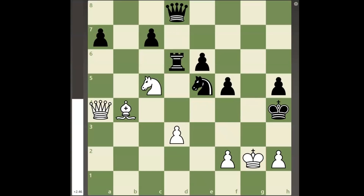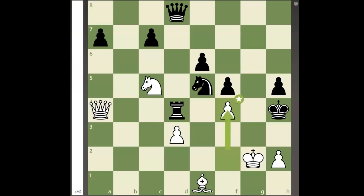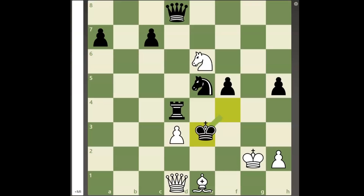The only move for white to win in the initial position is the brilliant move bishop to e1 check, the point being that if black now tries to get his rook into the defense, white can play pawn to f4 with a discovered check. Since black's king cannot go to g5, the black king will soon find itself checkmated.